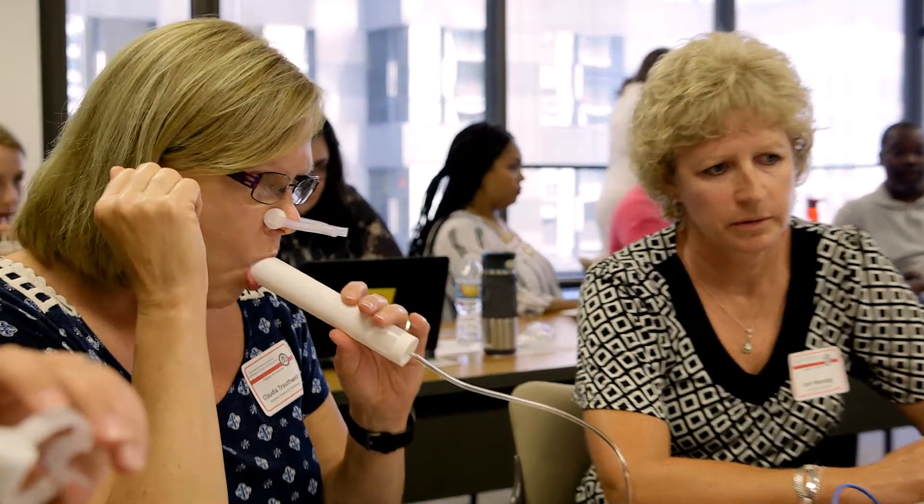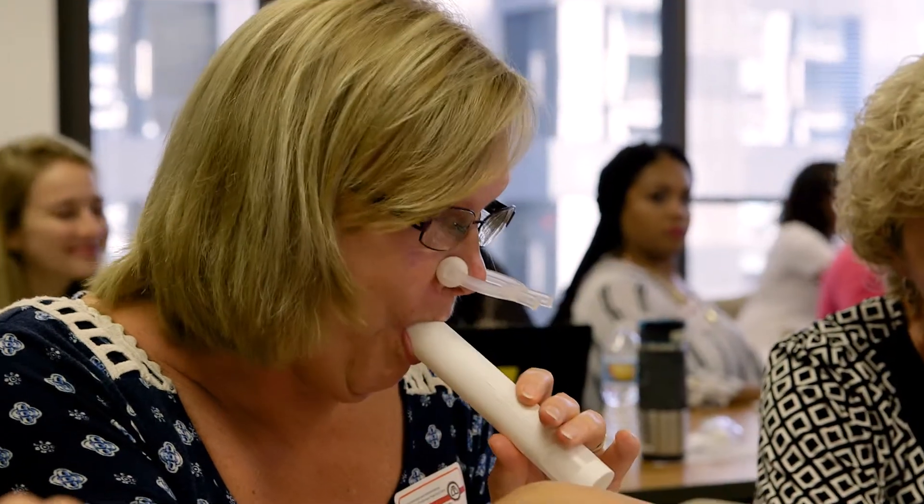The patient starts with breathing normally. Then they will be instructed to take their deepest breath. They blow as hard as they can and need to continue blowing until they don't have any air left — keep going, keep going, keep going.